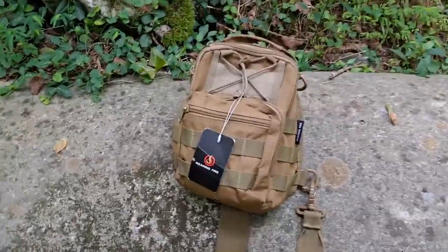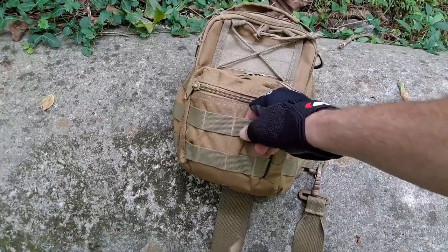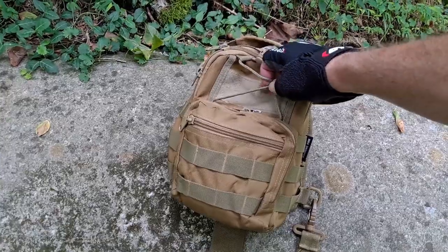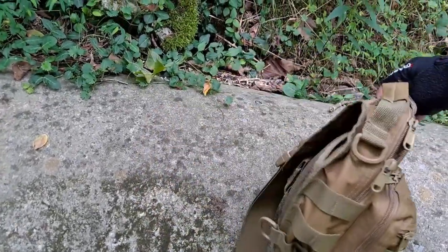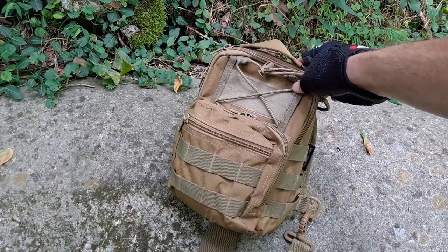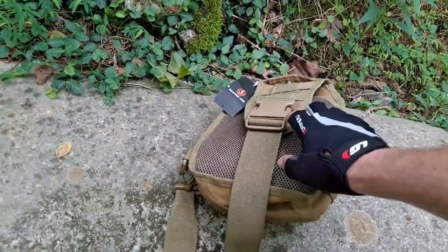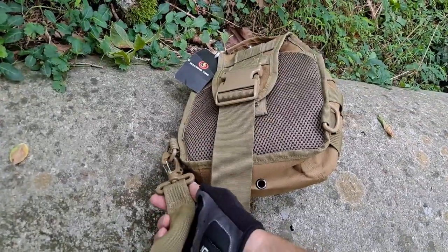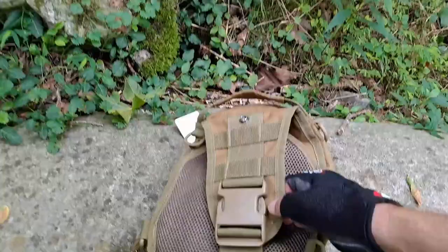Let's talk about some of the features first. As you can see, it's got MOLLE webbing on the front. It has an adjustable cinch strap with Velcro for a patch, and MOLLE on the sides. I'm thinking it's about five to seven liters — not very big at all. The strap is detachable and it swivels, so it's really easy to get it situated on your back.